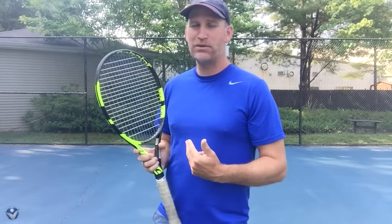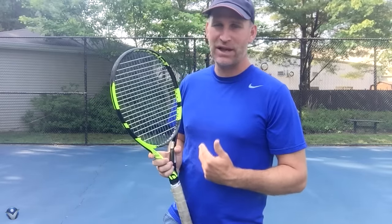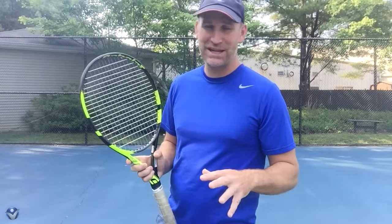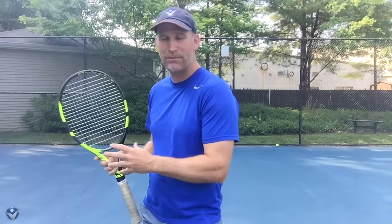I watch people struggle with this a lot when I give them lessons. It doesn't matter whether they're young or old — it's just a natural thing that people tend to do. So I came up with this little footwork exercise that really helps people understand what leg they need to be set up with.